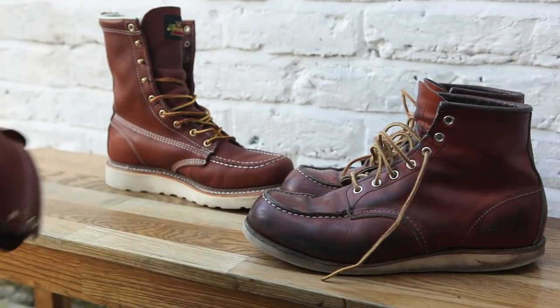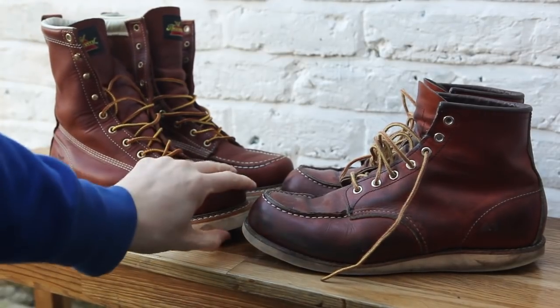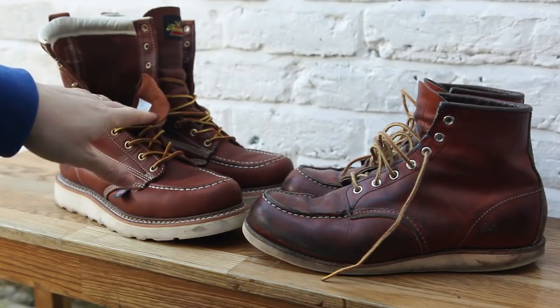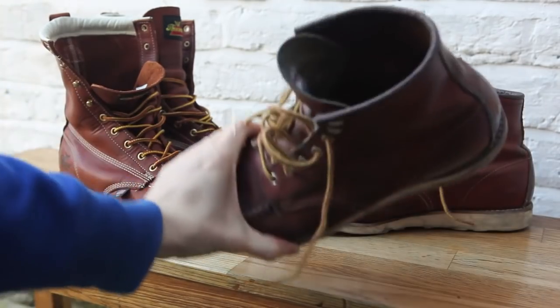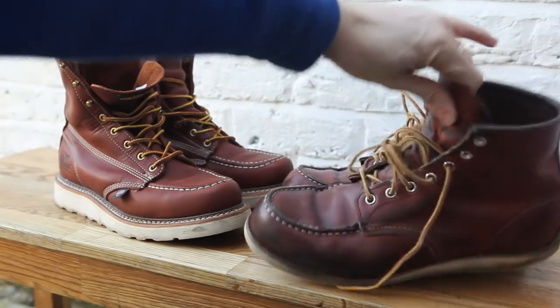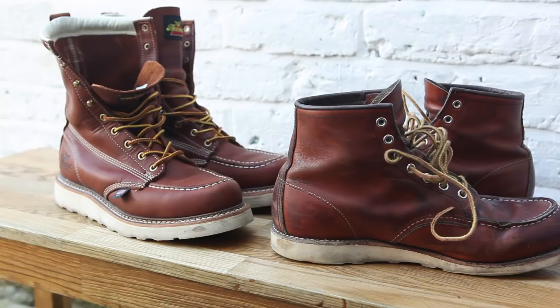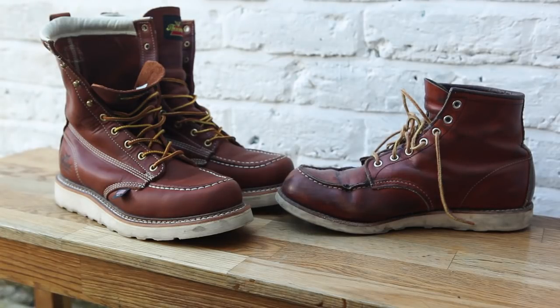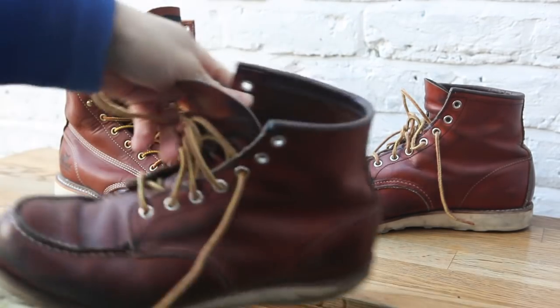The Thorogood boot's sole feels softer, which is very nice. You also get an insole with the Thorogood boots, which you don't get with the Red Wing boots. Considering the price, that's not great — inside the Red Wings it's just leather, which for me is quite uncomfortable.